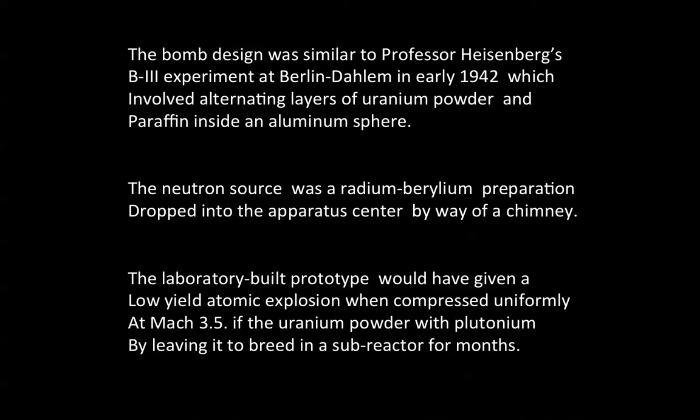The laboratory-built prototype would have given a low-yield atomic explosion when compressed uniformly at Mach 3.5, if the uranium powder — enriched with plutonium by leaving it to breathe in a sub-reactor for months — was available.